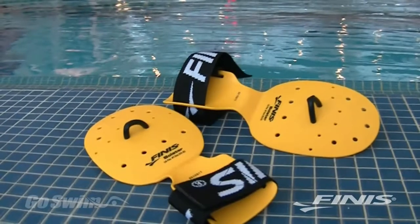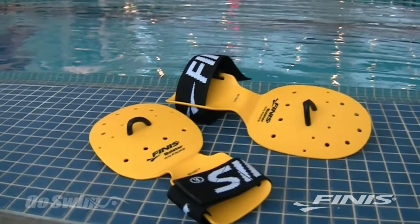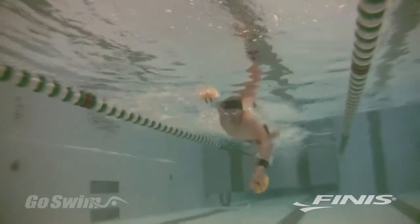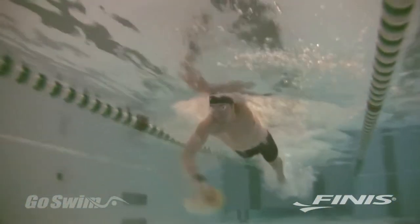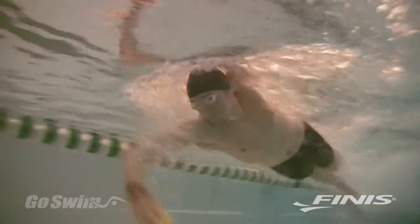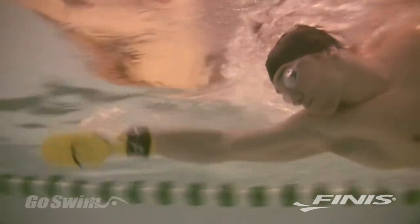The Bolster paddle was designed, developed, and patented by swim coach Brian Bolster of Osprey Aquatics in San Jose, California. Take one look at the Bolster and you'll know it isn't your normal paddle. It has a slightly curved disc for the hand and some holes — all fairly normal. It's the extension piece that sets this paddle apart from all the others.